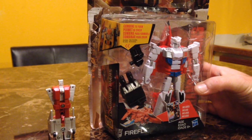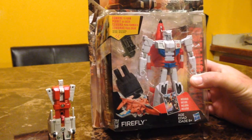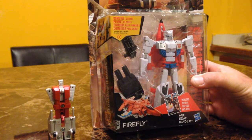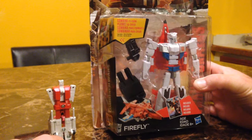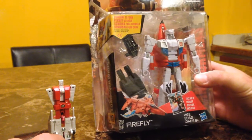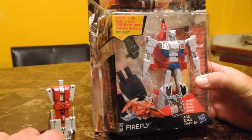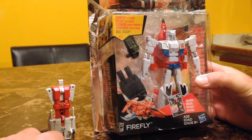Hey, what's up YouTubers, it's Casual 706 here with another Transformers unboxing. Today I have Transformers Combiner Wars Firefly. I also have his G1 counterpart right here for you guys to get a comparison. I've already opened the toy to look at it — I was really excited about these figures. I can't wait to get the whole set so I can put together Superion.